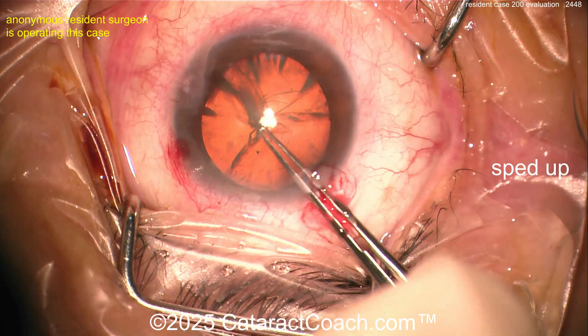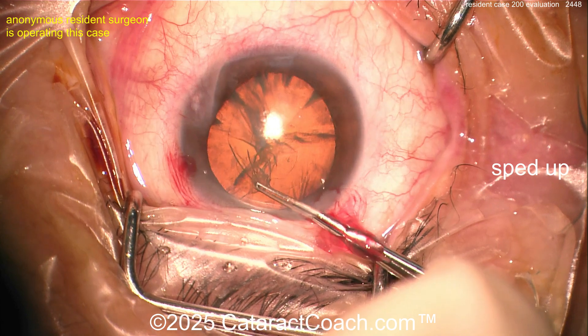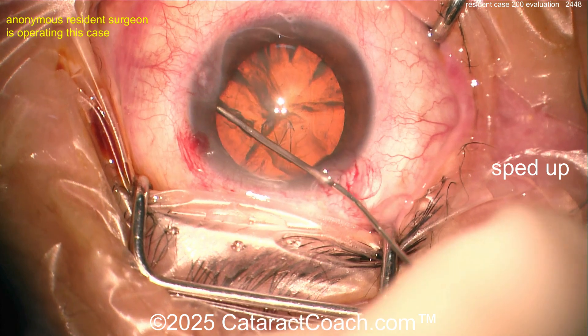Good-looking rhexis here. We've sped the video up so we can get through it in five minutes. That's a very nice-looking rhexis for 200 cases — this is fantastic.